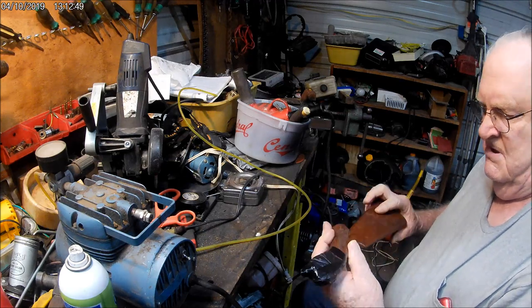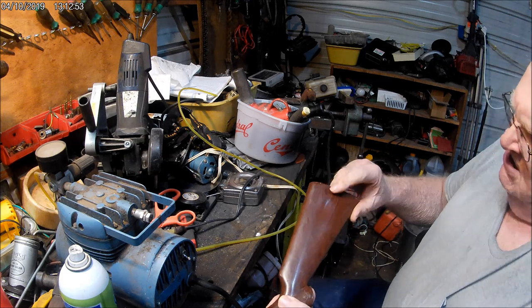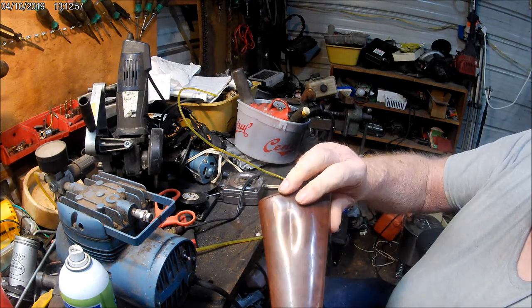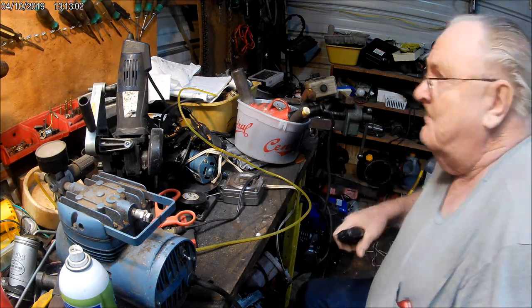It's kind of chilly out here, so I'm going to go in the house and take the tape off. It's still got a little tint, but I don't know if you can see that or not. Anyway, that's as good as we're going to get, so enough of that. I'm going to go in the house where it's warmer.